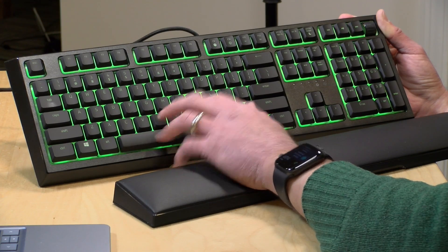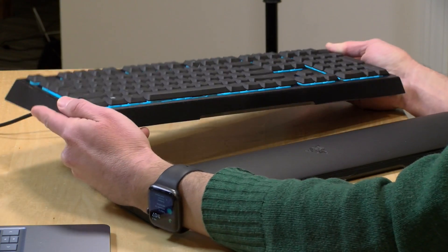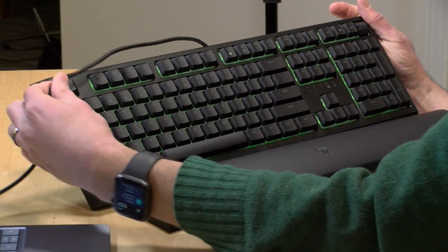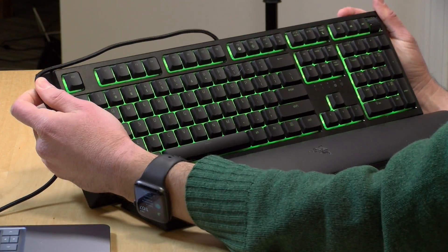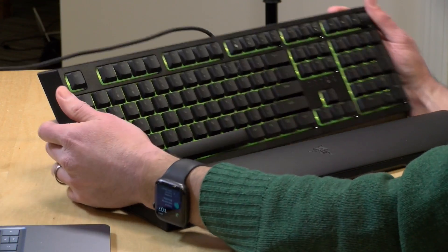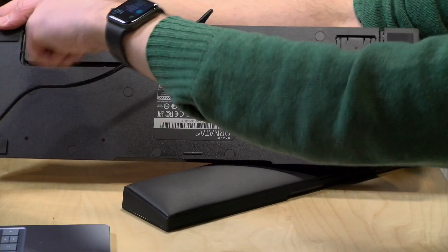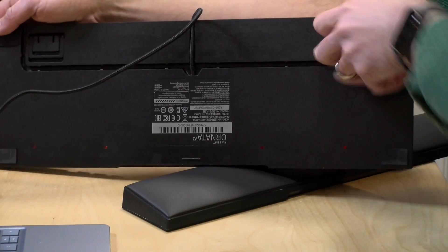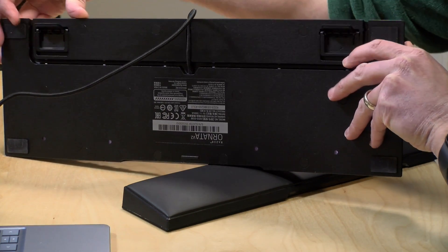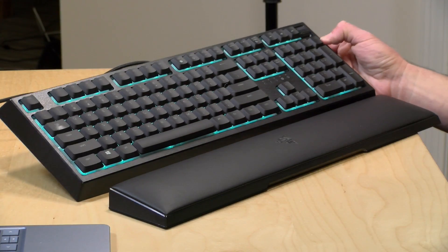It is a lot less expensive than some of their mechanical keyboards and might be an alternative for those looking for something a little better than a standard membrane keyboard. It feels pretty good from a build quality standpoint. They have a higher quality nylon braided USB cable here which won't get tangled up. Both keyboards have cable management on the back so you can route the cable out either side or through the center, and both also have feet on the bottom to angle the keyboard up in two positions.